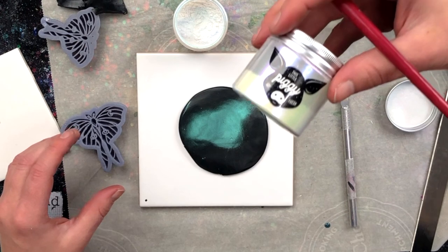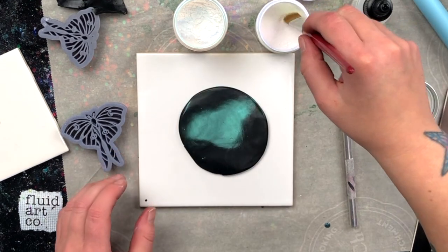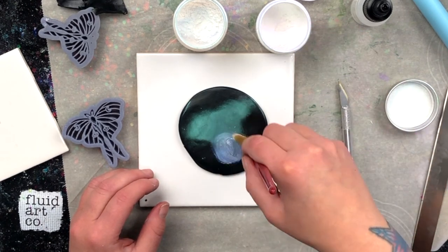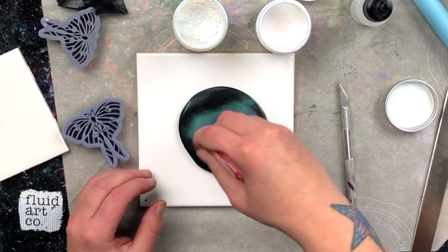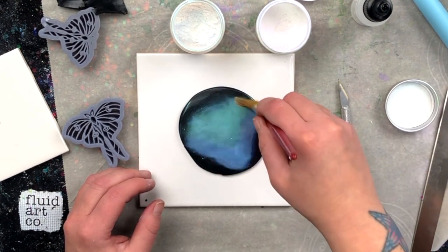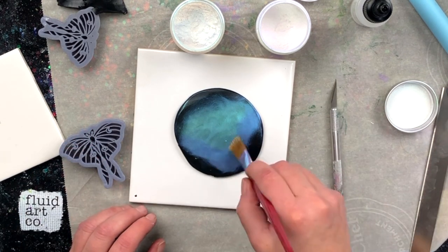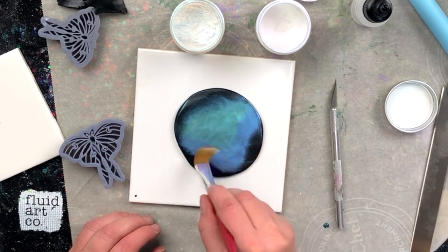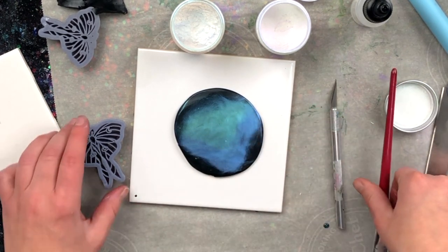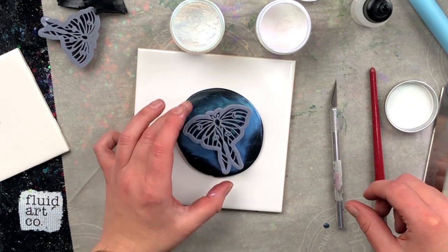Now what I might do is ombre it — Glisten on top and Twinkle on bottom. It's like a mullet moth. Yeah, it'll be pretty. That'll be nice. There's kind of a distinct line there. Let's see if I can soften that a little bit. Of course I've got a little divot showing, but hopefully it'll be right under a line or something. I hope that looks good.